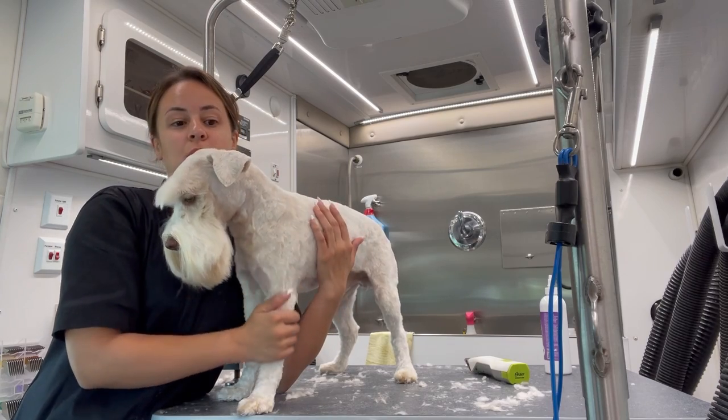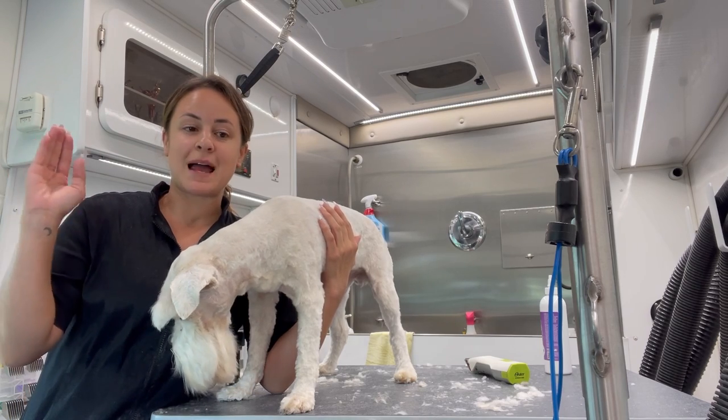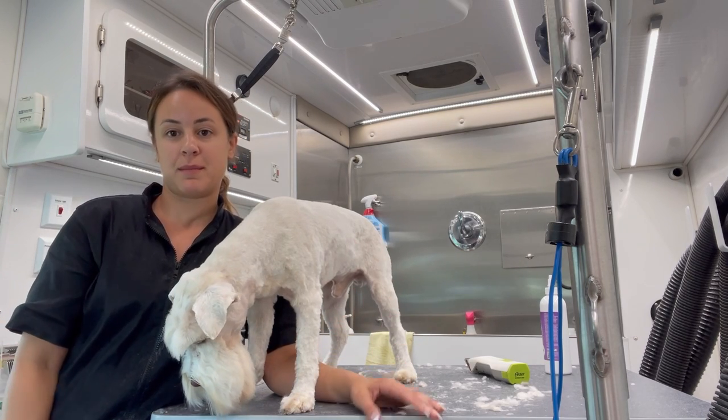I'm going to let him grow out and I'll see him in the next eight weeks. After he grows out, I'm going to put him on every six weeks so we can keep him long and it's more manageable for both me and the pet parents.